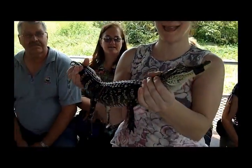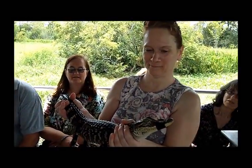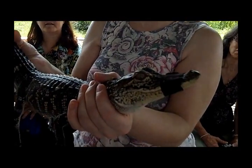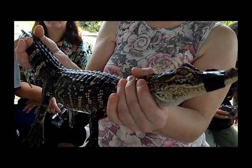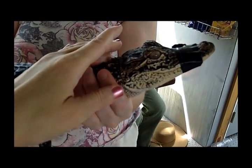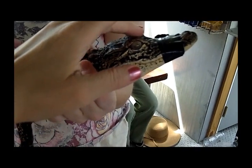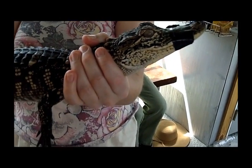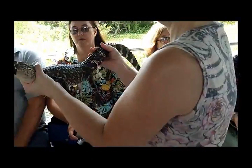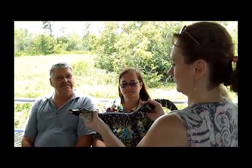Kathy. Thanks. Whenever you're finished with him, folks, just make sure that you send him back here in my direction. But from here, this is where we turn around and we start to make our way back. Because I know once I pull out an alligator, that's usually when everybody stops listening to me talk anyway. But along the way back, if you do have any questions, folks, feel free to just come back here and ask.